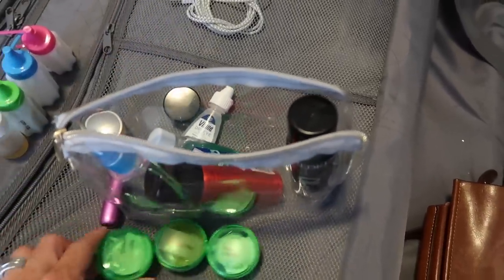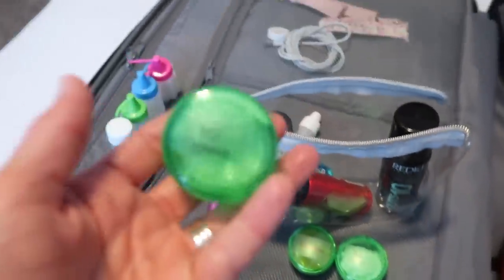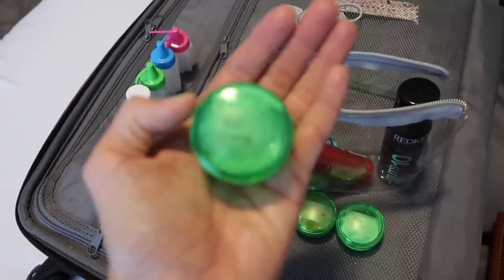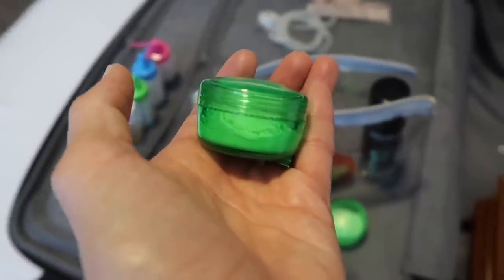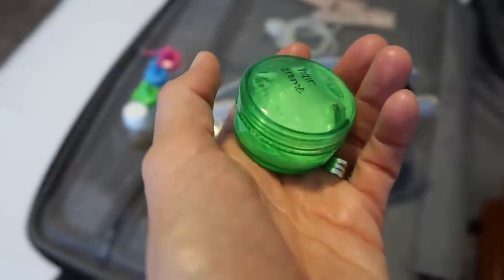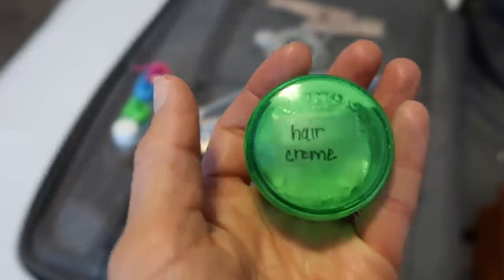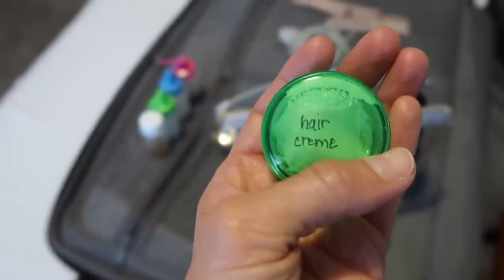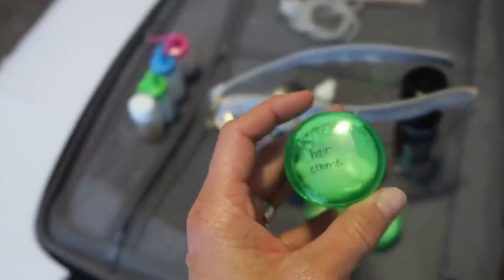These little screw-cap containers come in a pack of two. I love them because I don't have to worry about things leaking — and I only put gel-type products in these, never liquid. I do the same tape-and-sharpie labeling system on these. This one is my hair cream that I put on after I blow dry.